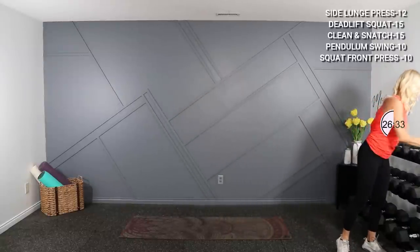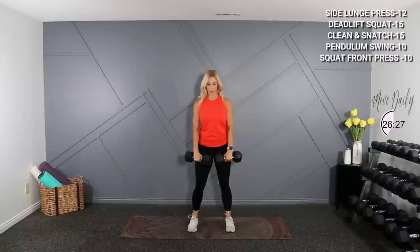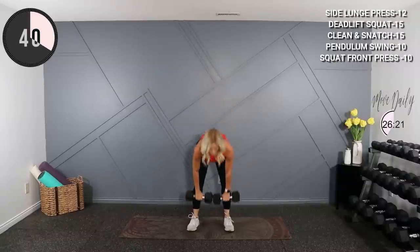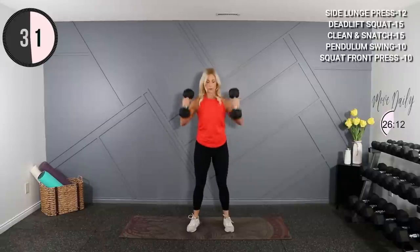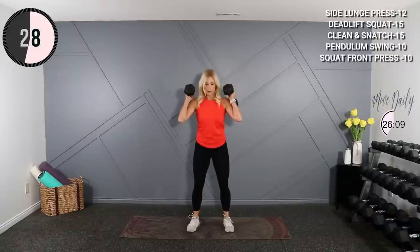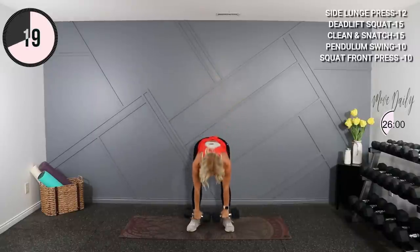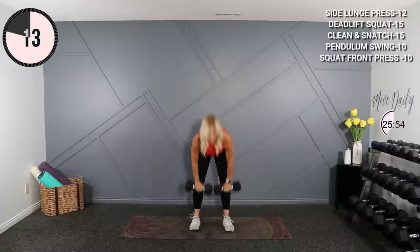I'm gonna grab my 15s next for the deadlift squat combo. Deadlift first — pick them up, squat it low and work. So low, pick it up and drop.